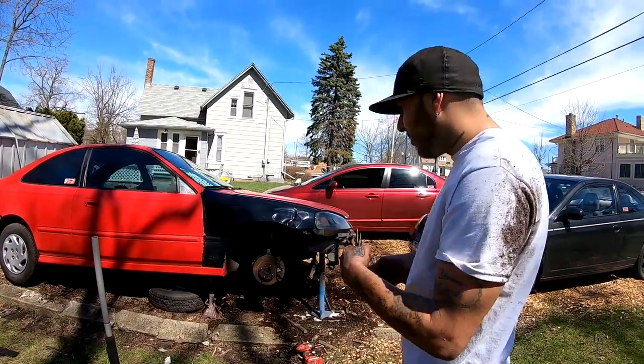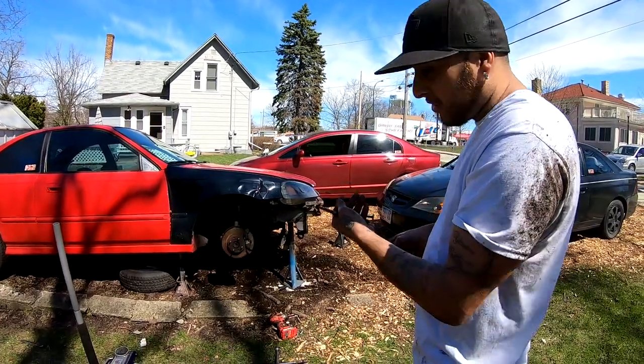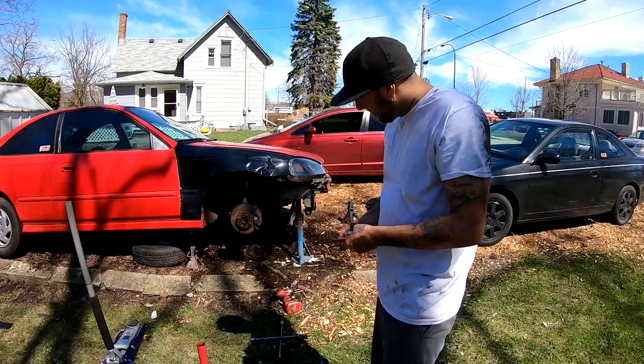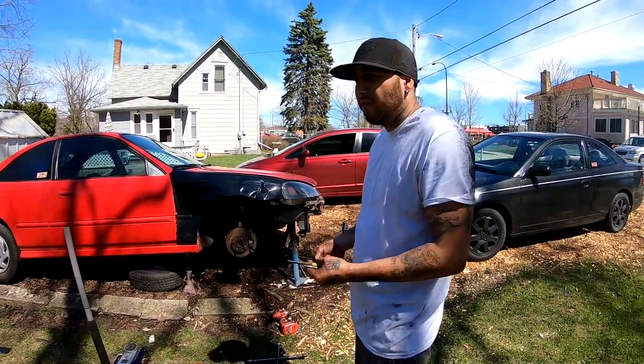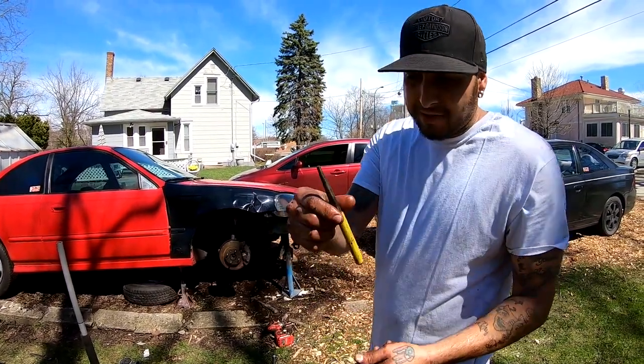I ended up moving all my jack stands around because I need to crawl underneath the car to get the shift linkage off. I went ahead and loosened a bolt that was under there - it was a number 12 - and I'm about to hit the pin and try to pop it out.